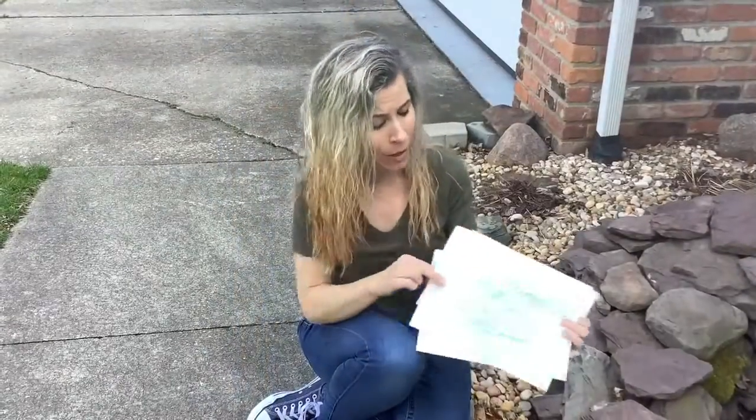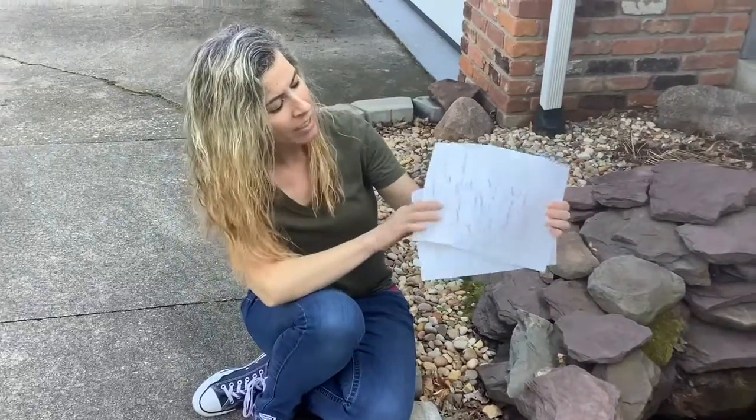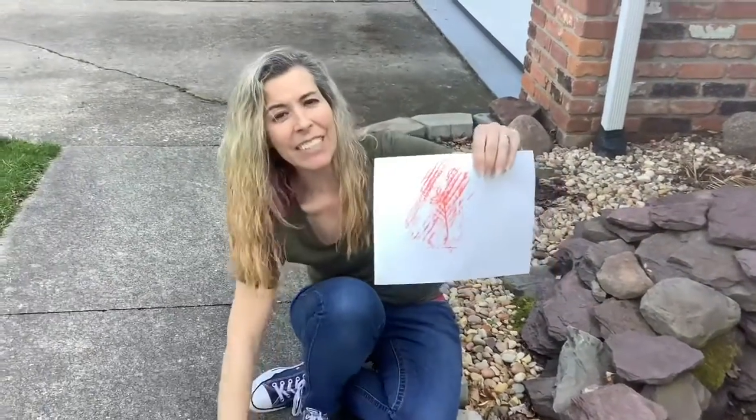These are the things that we rubbed today. We've got a rock, the tree bark, and a leaf. Now I challenge you to go outside and find what things you can do with your nature rubbing.